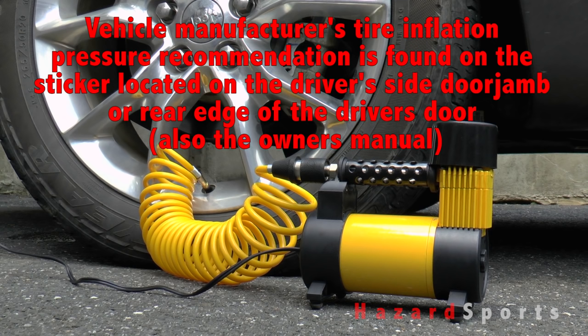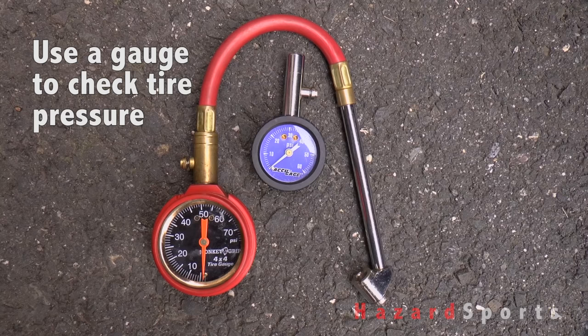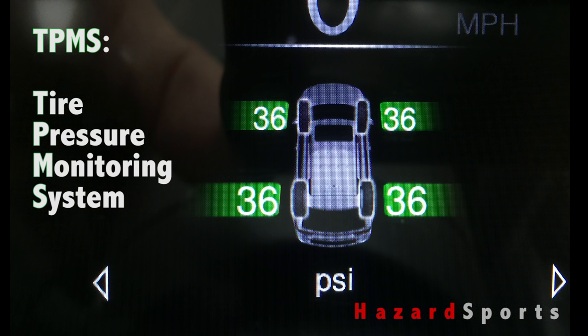Now most shops won't even plug your tire anymore but will insist on unmounting your tire from the wheel and placing a patch on the inside. This is a much safer repair job because not only is the patch a better solution but the tire can be inspected from the inside to ensure that it's still structurally sound.